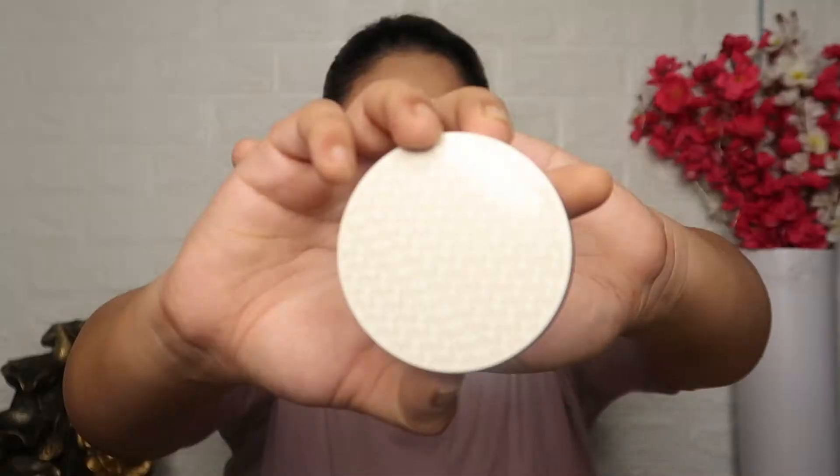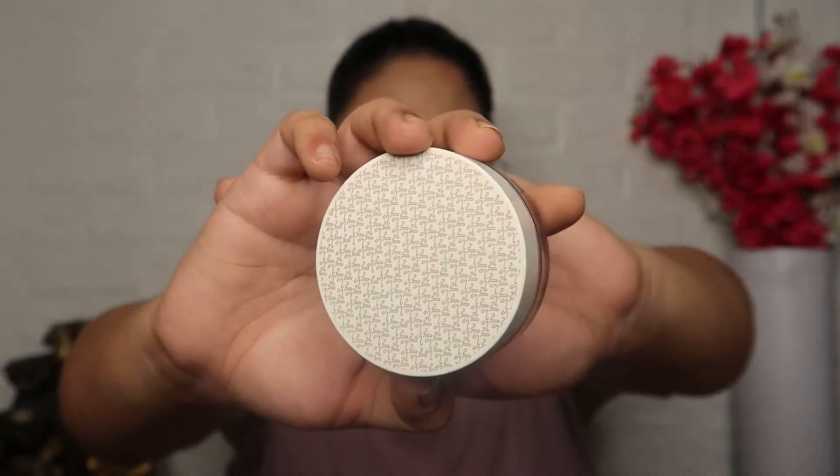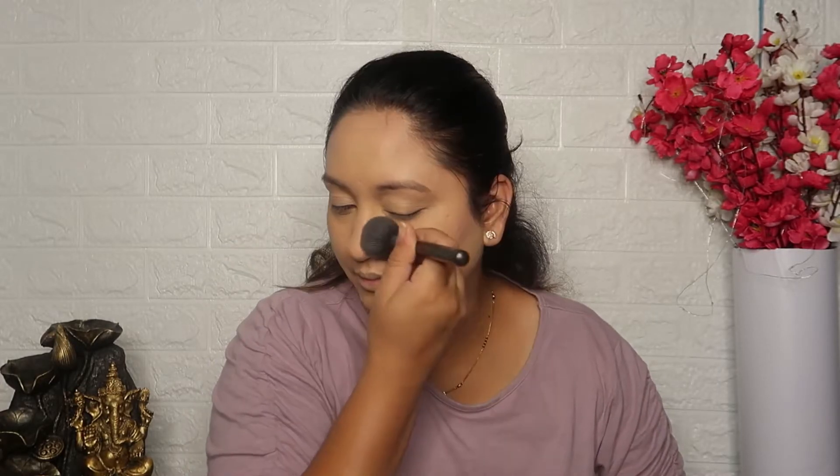I will blend with a brush and beauty blender, then set the whole face with a setting powder, pressing it in with a tap motion.